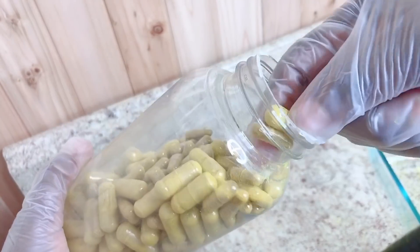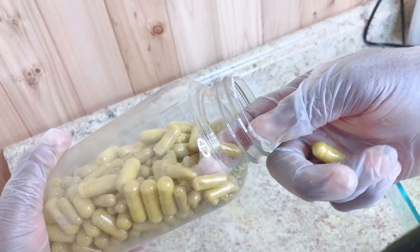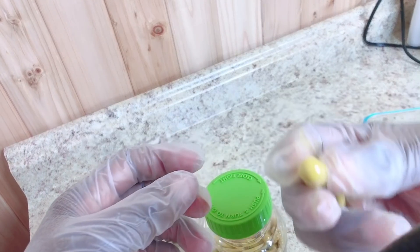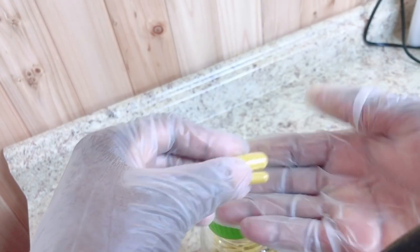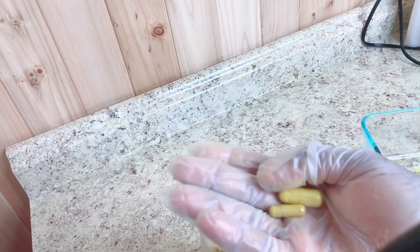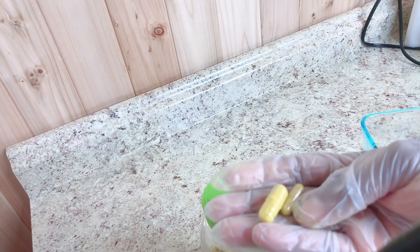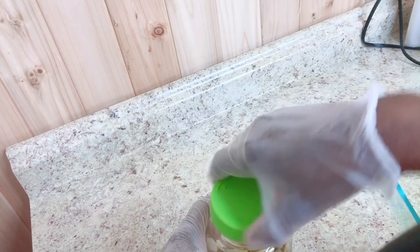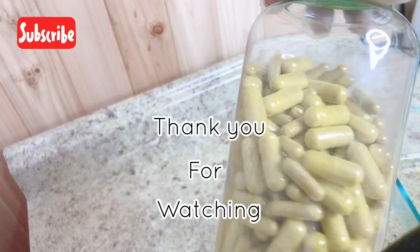I'll do another video introducing how to use the capsule filling machine. This is my 1000mg capsule, and this is the 400mg one. You could start with the 400mg and increase to 1000mg over time, or take two of the 400mg to make 800mg — it depends on you. Personally, I take about three capsules a day, which is almost 3000mg, and it's been giving me great energy. Thank you for watching — please like, share, and comment!